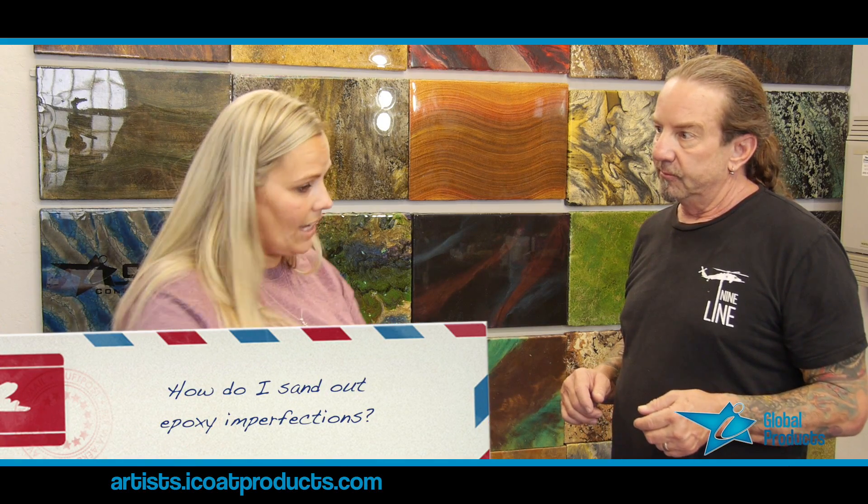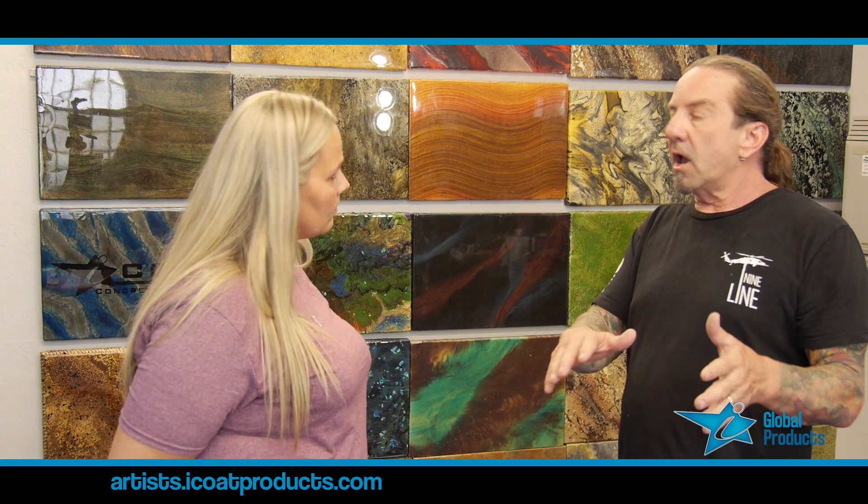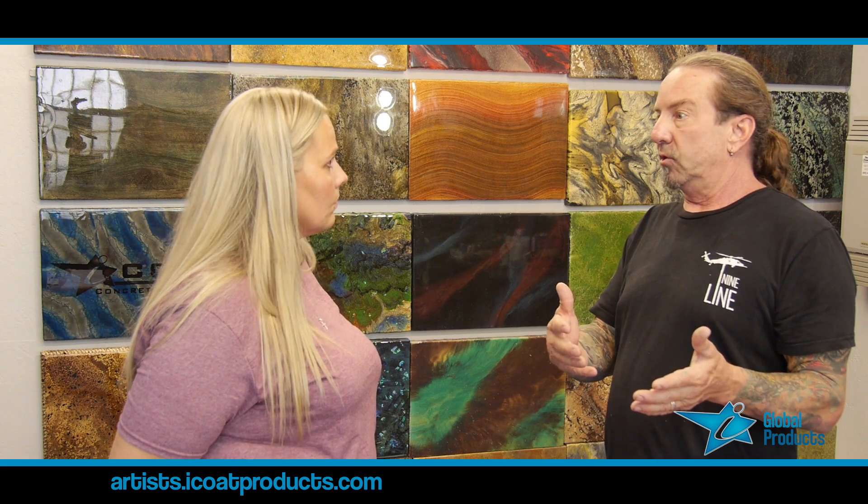Let's talk about sanding — sanding out imperfections. Is there a right or a wrong way to do it? There are so many different ways. When we're on a countertop, which is what I do mostly, you do a countertop and there are certain things that can happen to it.